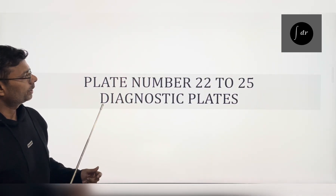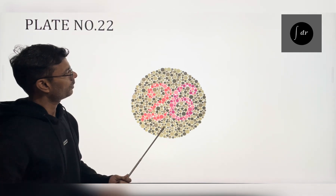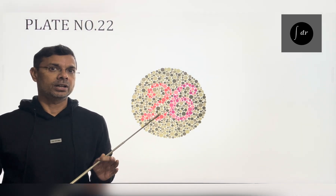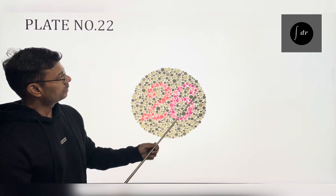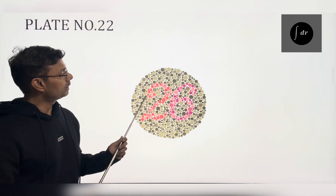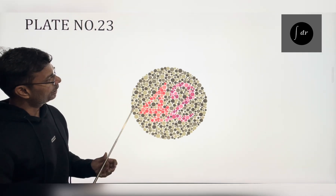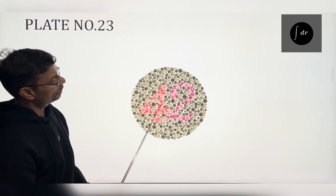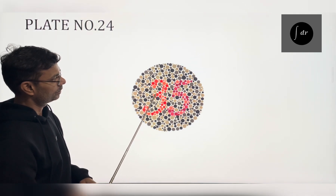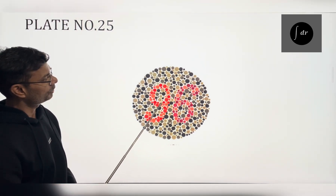Now we will see the diagnostic plates, from plate number 22 to 25. These plates are used to differentiate red weakness from green weakness. On plate number 22, a normal person will see 26. However, a person with red deficiency — or protanopia — will see only 6, not 2. In contrast, a person with green deficiency or deuteranopia will see 2, but 6 is not visible. Similarly, on plate number 23, for protanopia 2 is visible and for deuteranopia 4 is visible. On plate number 24, person with red weakness will see 5 and person with green weakness will see only 3. On plate number 25, person with red deficiency will see only 6 and person with green deficiency will see only 9.